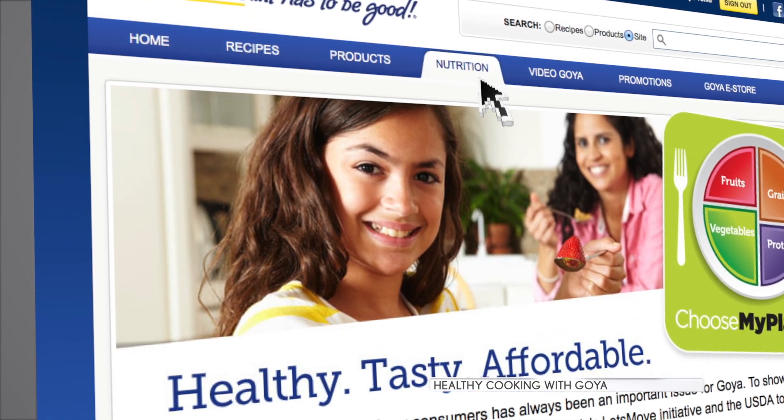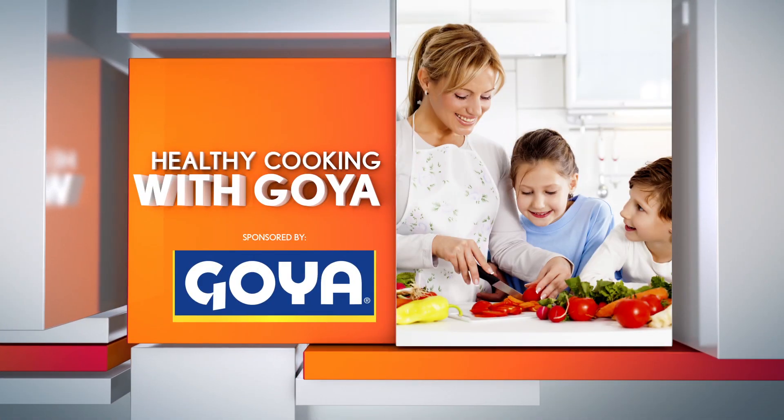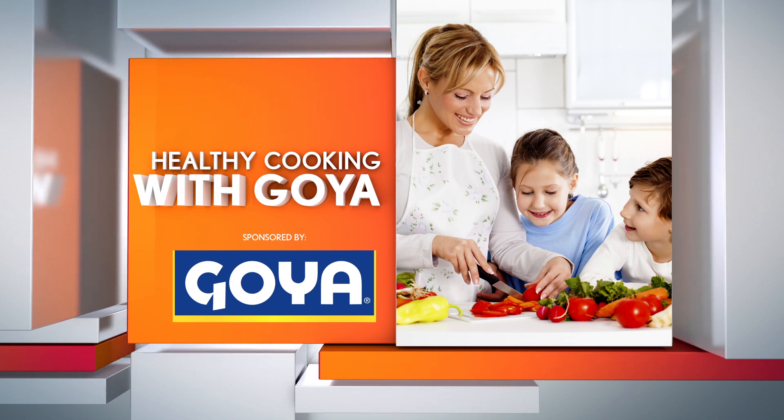For this and other delicious Goya MyPlate recipes, go to Goya.com and click on the nutrition tab. And remember, if it's Goya, it has to be good. This cooking segment is sponsored by Goya.